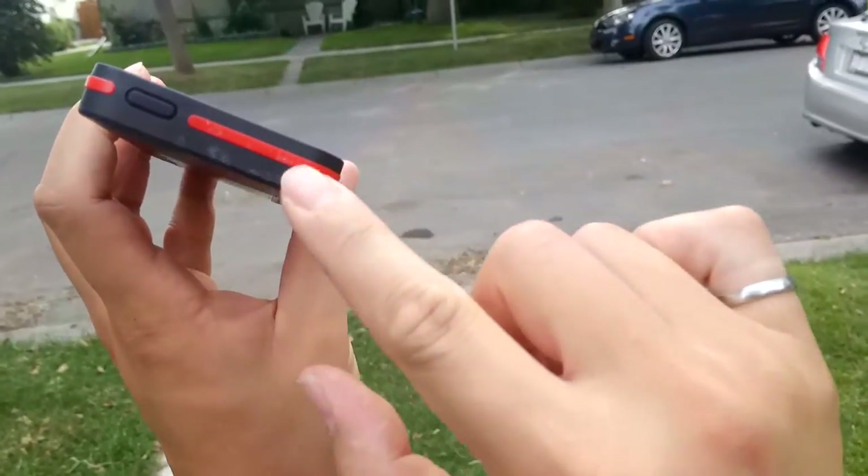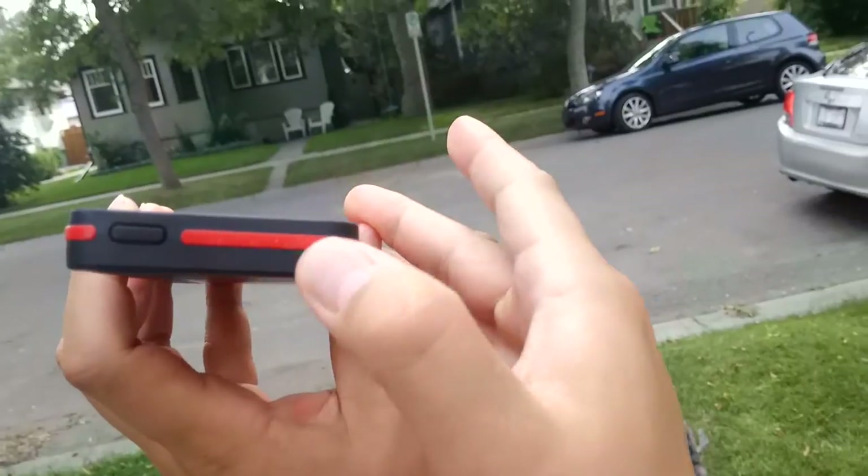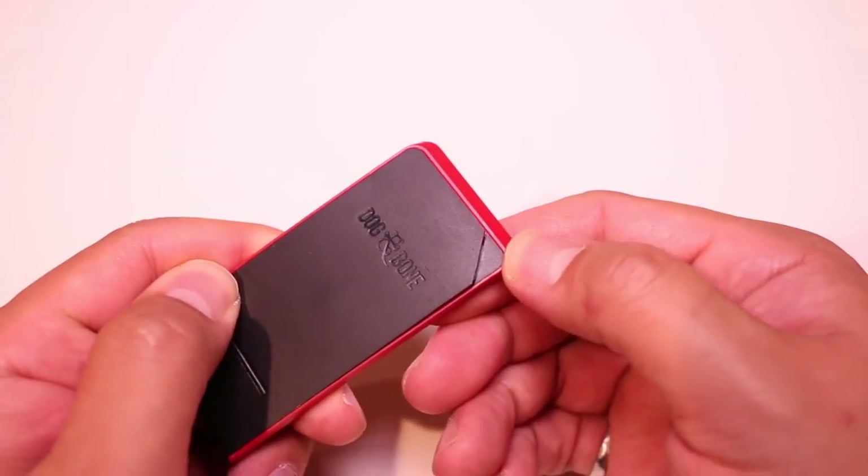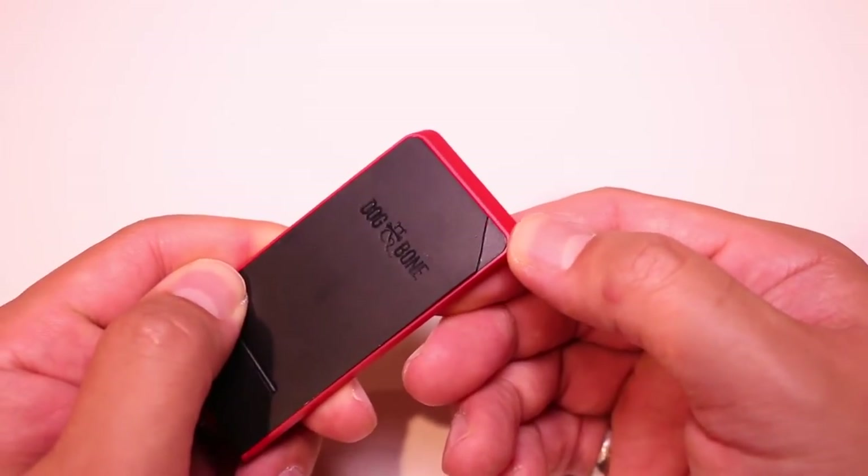One thing we will note is that it will protect your iPhone, but it may not protect the accessory plugged into the back of the case. In our test, we actually cracked the back of the wireless receiver. Just be aware, if you're entering the draw, that this isn't a perfect-looking case — but it still works.